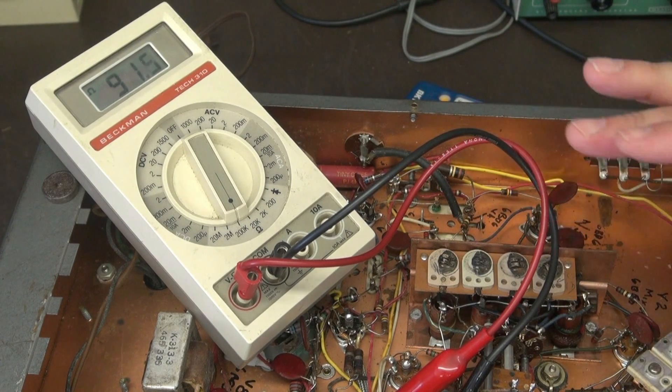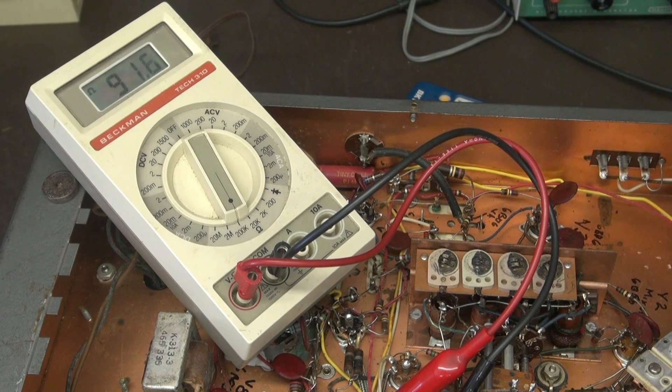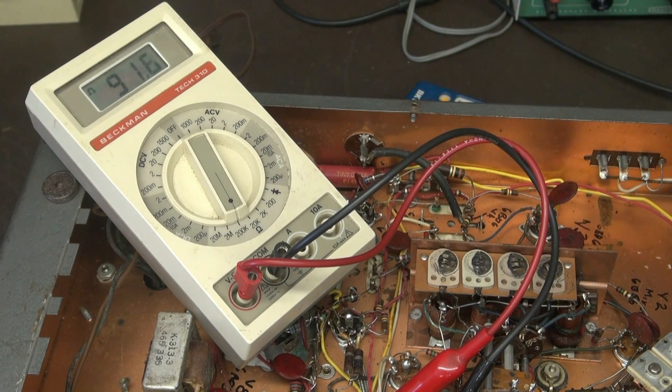So what I'm going to do first off is change these resistors - the ones that I know are bad - and then I'll recheck those voltages that are reading strange.